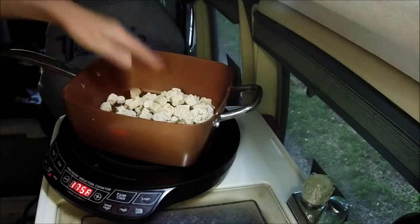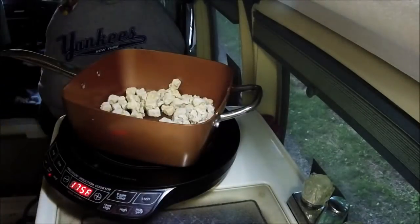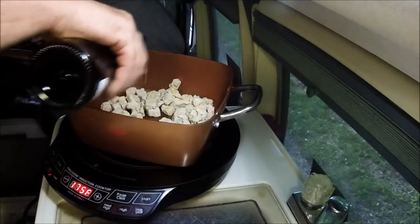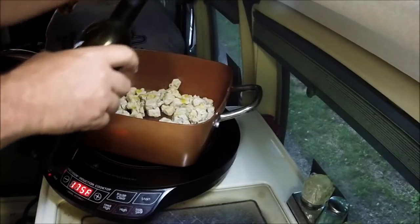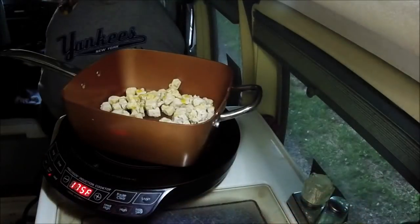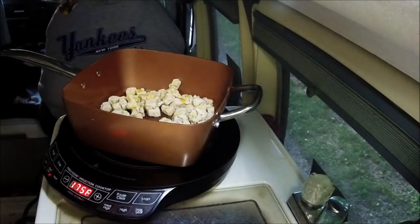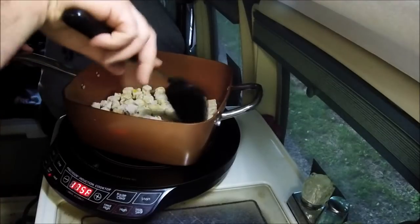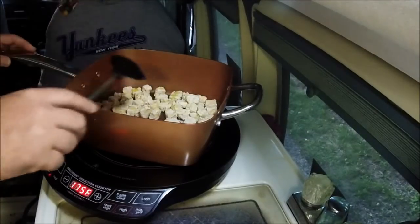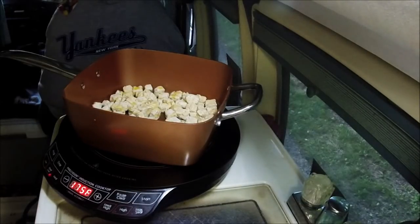That's like chunks of fake chicken. I'm gonna add a little bit more olive oil in there. If you can't do meatless, you can't do meatless. If some of you can, this stuff really isn't that bad. I was pleasantly surprised. I still have a lot of learning to do to try to put this stuff in there every now and then.